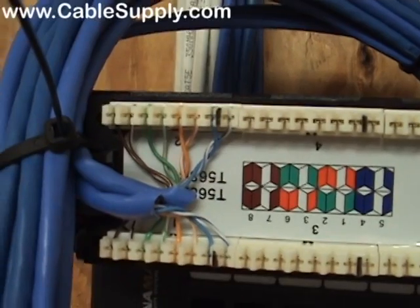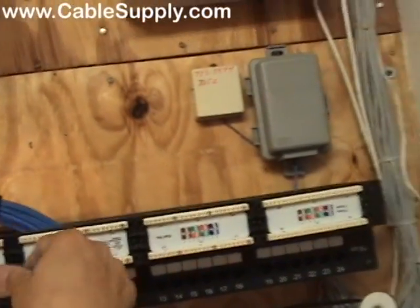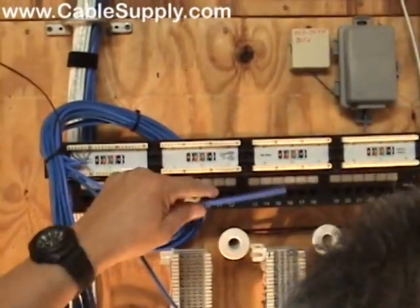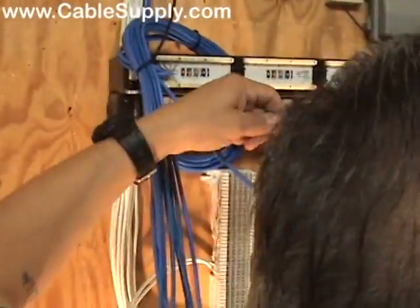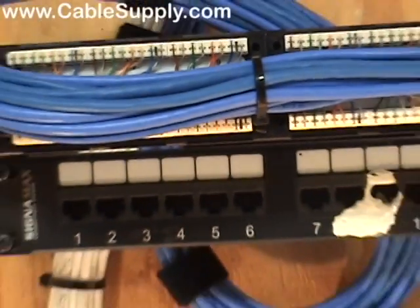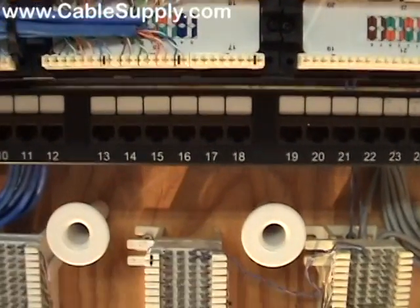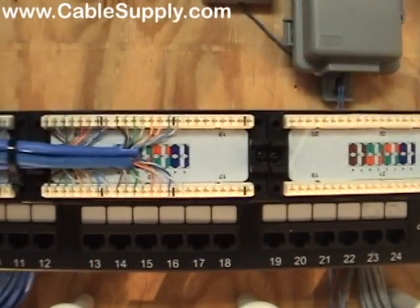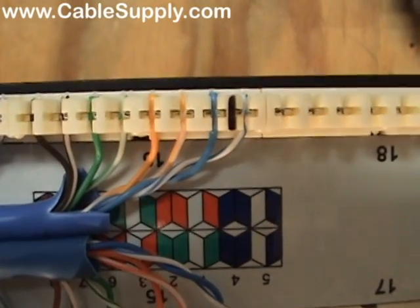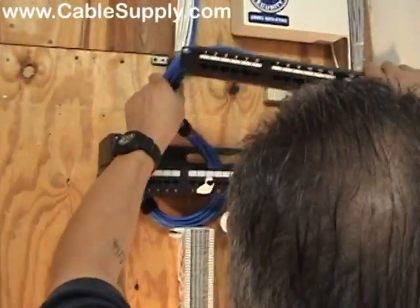Notice how tight that is — you want to keep the twist as tight as you can up to the point of punch down. Look how nice and neat that is. Some places you go, other people's punch downs look like spaghetti coming into the back — and if you wiggle the patch panel, some cables fall out because they're not properly supported. We've been doing this for 25 years or more. Before we flip it over, notice how nice and neat it is — it doesn't look like spaghetti. We're getting ready to flip it. It's a 24-port patch panel with 15 out of 24 filled; there will be space when they add more. That's what it looks like before it flips — the twist kept tight and close. It's a really nice clean job.